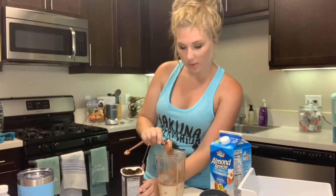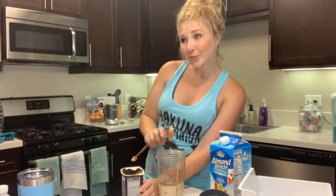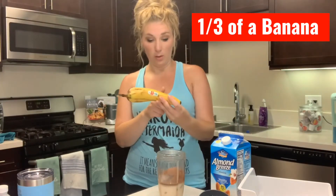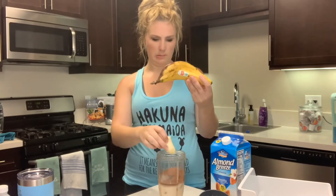Honestly, nobody has to know that you're not making a protein shake. Just post-workout, just be like, hey, it's protein. Hershey's chocolate, motherfucker. One third of a banana — maybe I'll put in a little more for good luck. And then we blend.